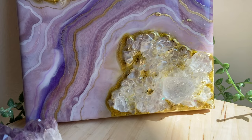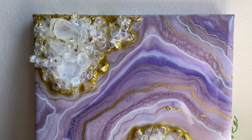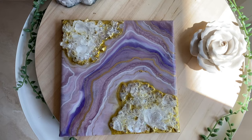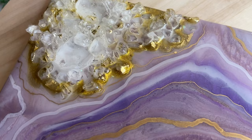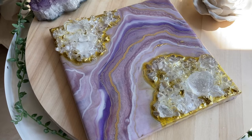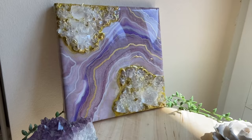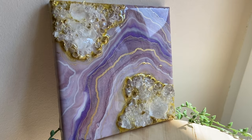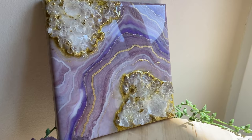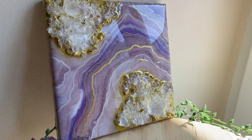And here's the final product. Thank you guys so much for watching. If you liked this video, subscribe to see more videos like this in the future. Follow me on my Instagram, summergirldesigns, and my mom's Instagram, wildheartresinart. See you next time.